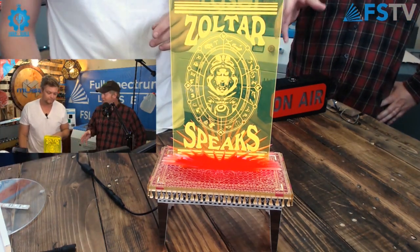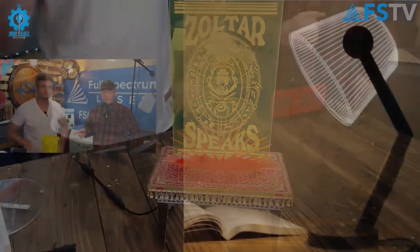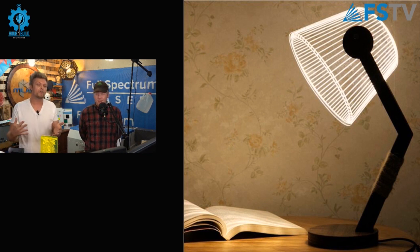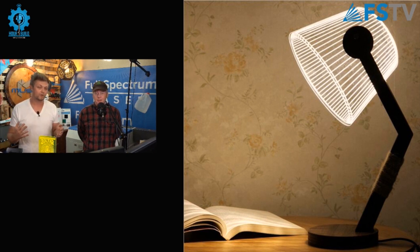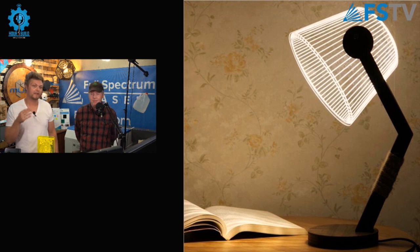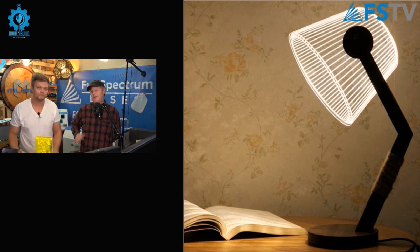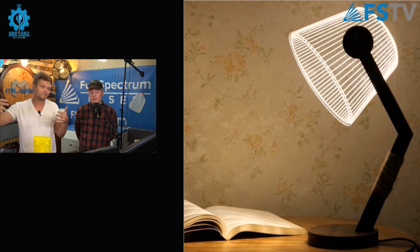We're going to take a look at a few examples of what other people have done with edge-lit acrylic, and then we're going to show you how to do it yourself. That first one looks like a lamp but it's kind of an illusion — it's actually two-dimensional. These came out about five years ago and started the whole maker acrylic edge-lit sign thing. It's got a single LED strip that goes outward on the acrylic, and that's how it creates that effect.